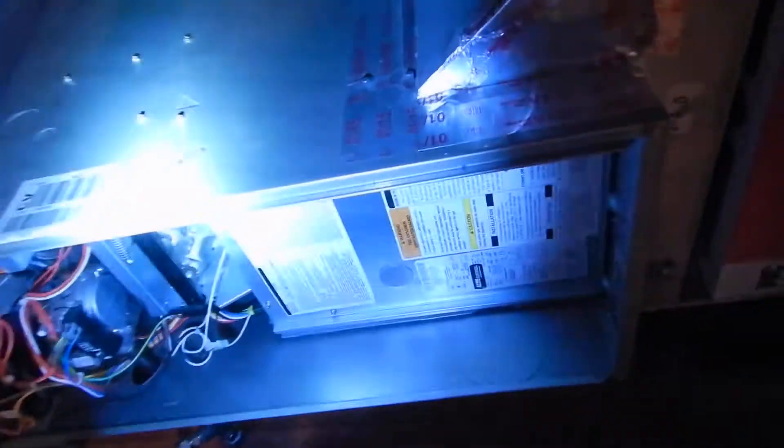We're in the upstairs attic. This is the upstairs indoor air handler — furnace, if you will. It says 'upstairs' right here.